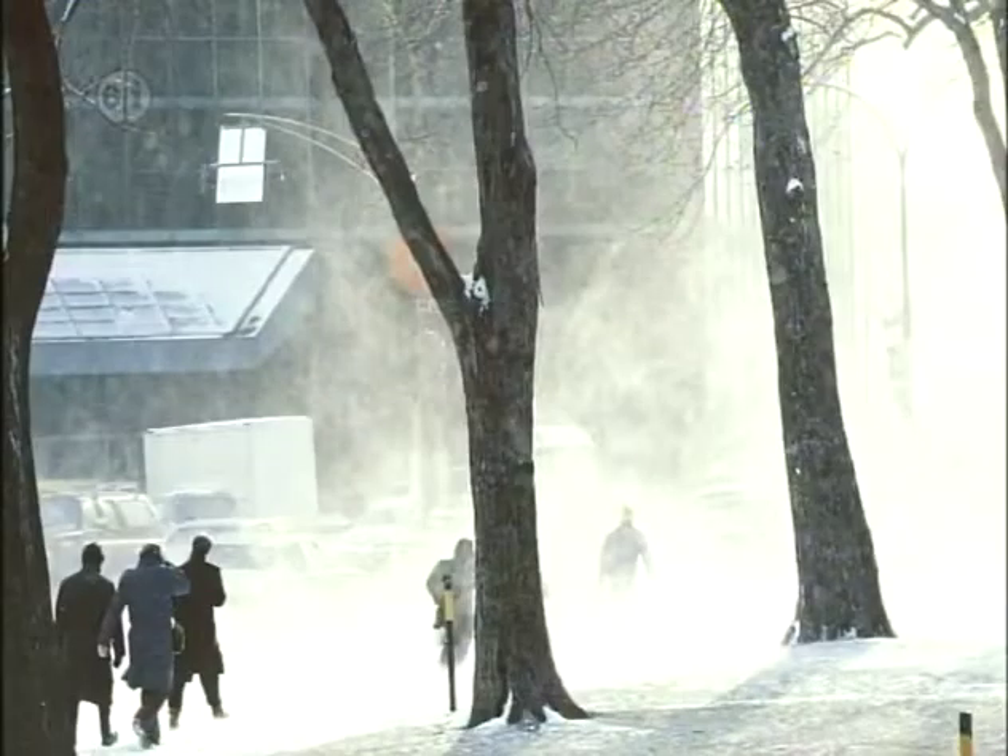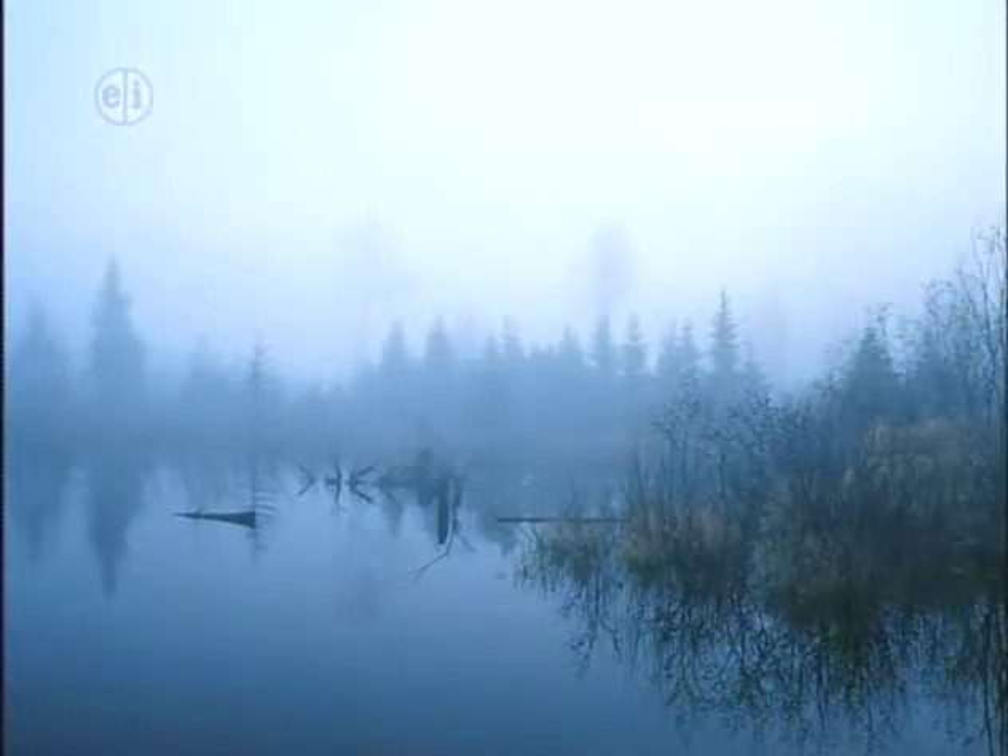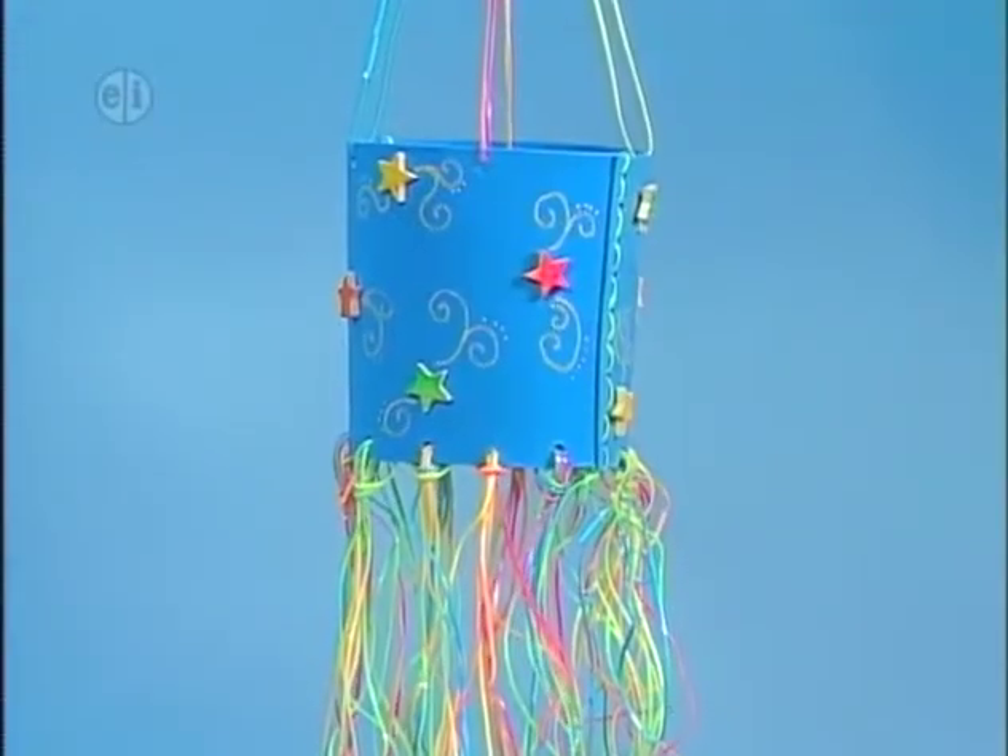Our topic today is the weather. Rain or shine, warm or cold, weather is the state of the atmosphere at a given time and place with regard to temperature, air pressure, wind, humidity or moisture in the air, cloudiness, and precipitation or rain or snow. Short term, it's called weather. Over 30 to 50 years, it's called climate.